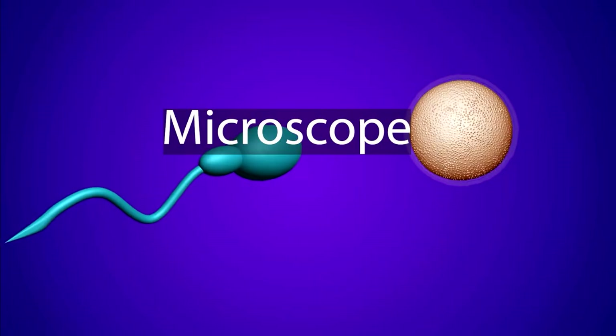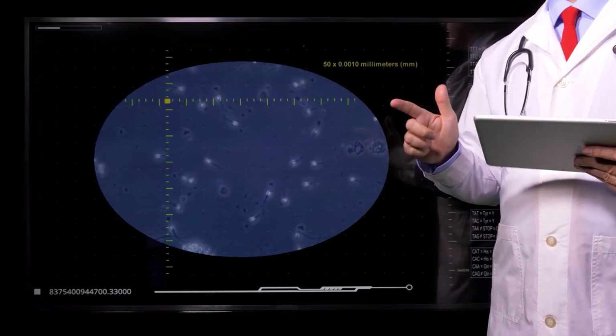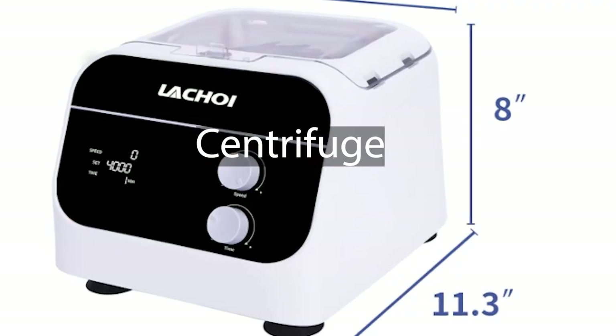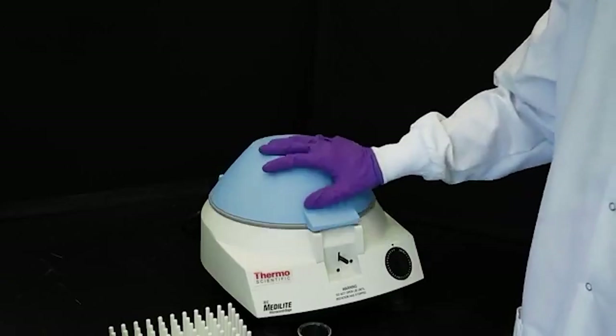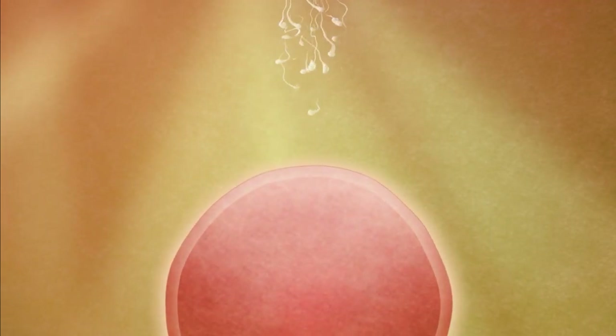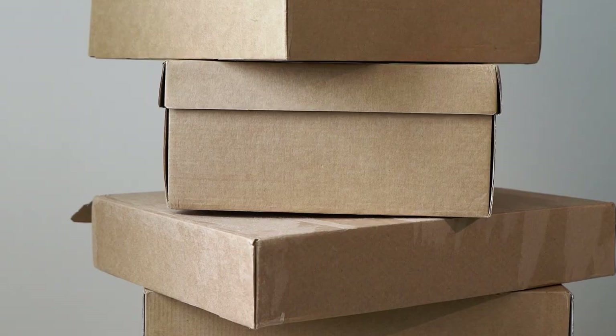Microscope: used to evaluate the quality of the collected semen by examining sperm concentration, motility, and morphology. Centrifuge: if fresh semen is used, a centrifuge may be required to separate sperm from other components of the ejaculate, such as seminal plasma.